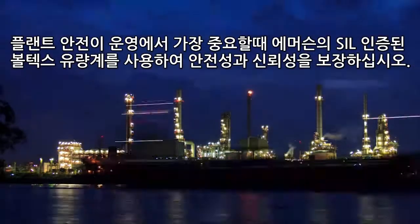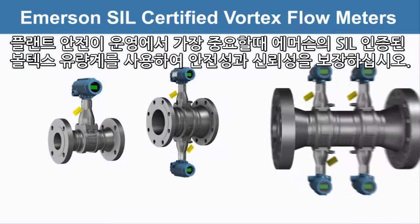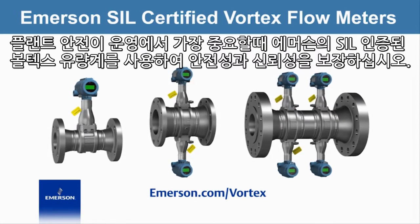When plant safety is at the forefront of your operations, depend on Emerson SIL certified Vortex flow meters to protect and ensure the safety and reliability of your facility.